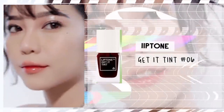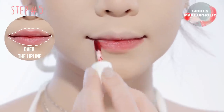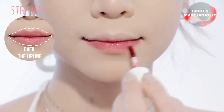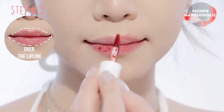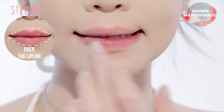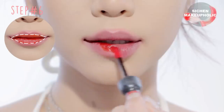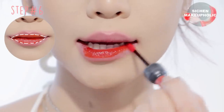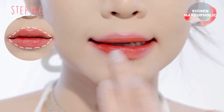Now onto the lips — apply red lip tint all over your lips and bring it just above your lip line. This will stain your lips so the color will stay throughout the day, even after you apply lip gloss. Then apply bright orange lip tint onto the inner parts of your lips and use your finger to gradient it out.